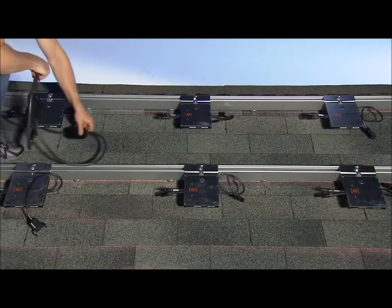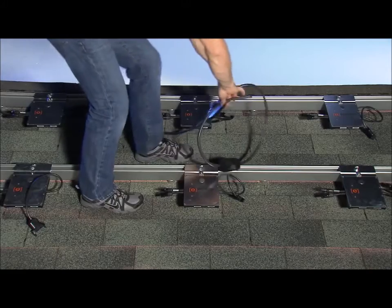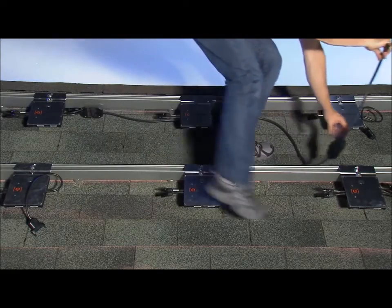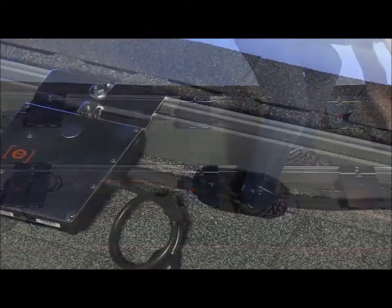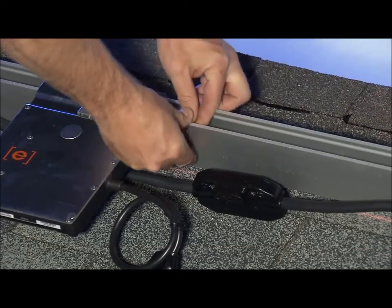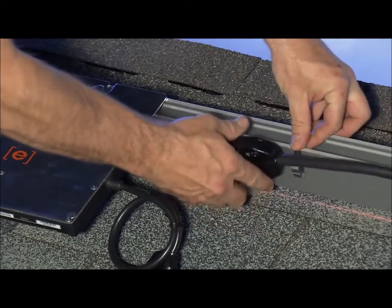Position the AC cable along the racking. You can position the cable either on the outside of the racking or on the inside. As you position the cable along the racking system, you can use clips to secure the trunk cable to the rack. The clips we provide work with all popular brands of racking.